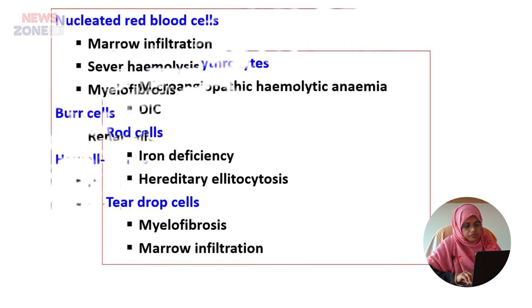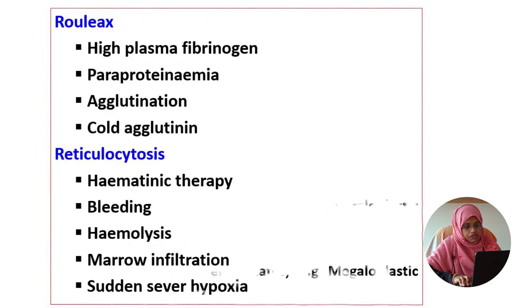Nucleated red blood cells may be found in marrow infiltration, severe haemolysis, and myelofibrosis. Burr cells are present in renal failure. Howell-Jolly bodies are found in post-splenectomy or megaloblastic anaemia. Basophilic stippling also presents in dyserythropoietic states, meaning megaloblastic anaemia. Rouleaux formation can be seen in high plasma fibrinogen, paraproteinaemia, agglutination, and cold agglutinins.